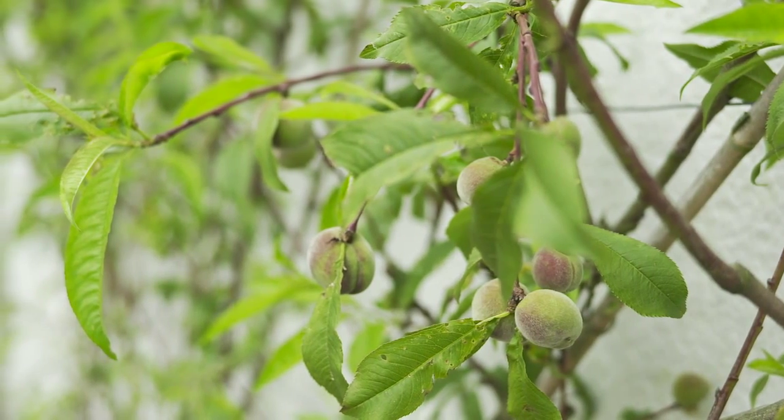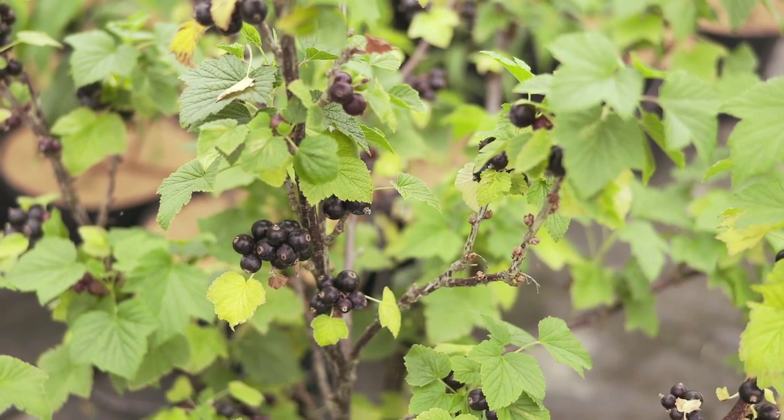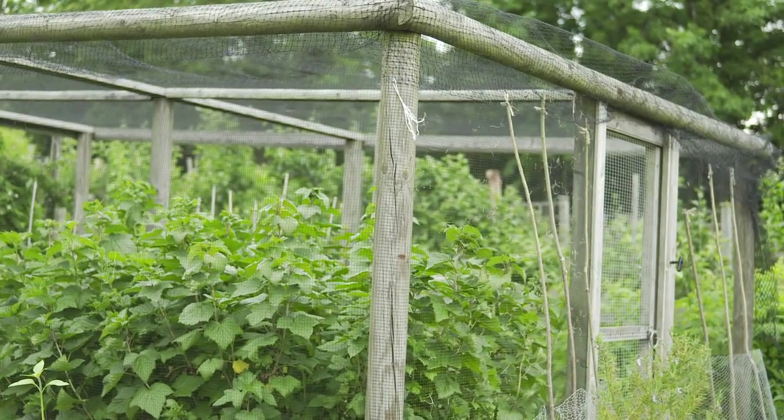To protect your fruit from the birds — and this is mainly the case with soft fruits — the birds are very keen on blueberries, red currants, and gooseberries. You will need to either cover the plant with a net to keep the birds out, or a fruit cage is the ideal situation.